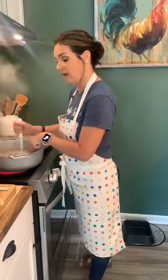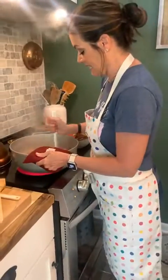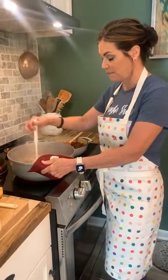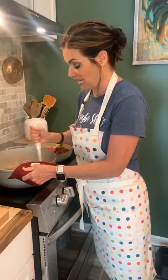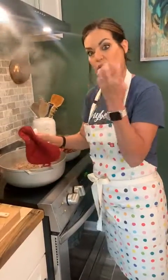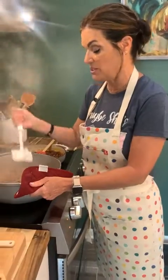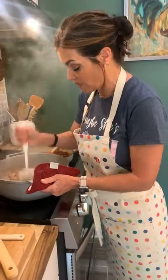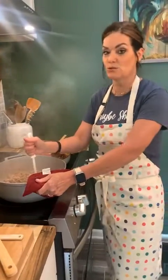In this pot I've got some ground sausage going. I'm using this handy little tool to break it up, because sometimes when you take out a package of sausage it's all clumped up. If you let it cook in the pot and use this tool, it breaks it up nice and small — which is important because we're going to put it inside those mushroom caps.